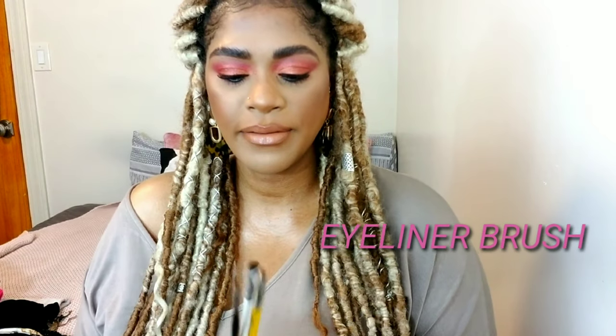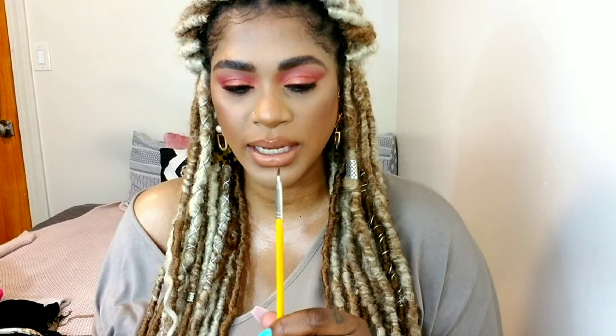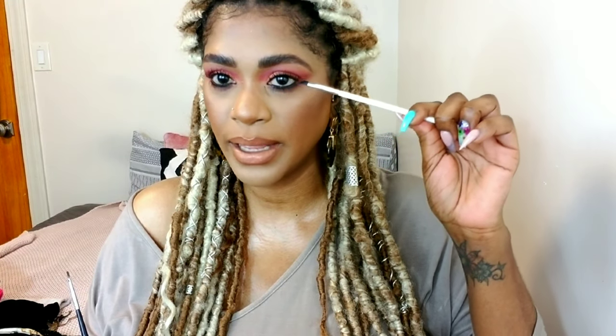Here are eyeliner brushes — one from Bdellium Tools, one from Colourpop, and one from Morphe. They're all different but can achieve the same thing. The smaller one is perfect for applying a wing liner with gel and also works well for brows with pomade — it's precise and gets exactly where you want the product. The thicker one can be used for brows or to pack color on bottom lashes but isn't ideal for a wing liner. The pointed one is great for wing liners and precise work in the waterline with gel products.